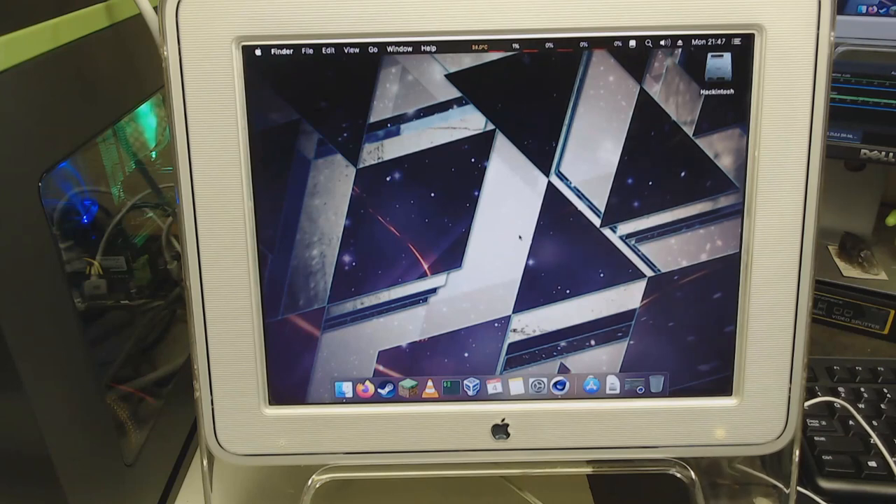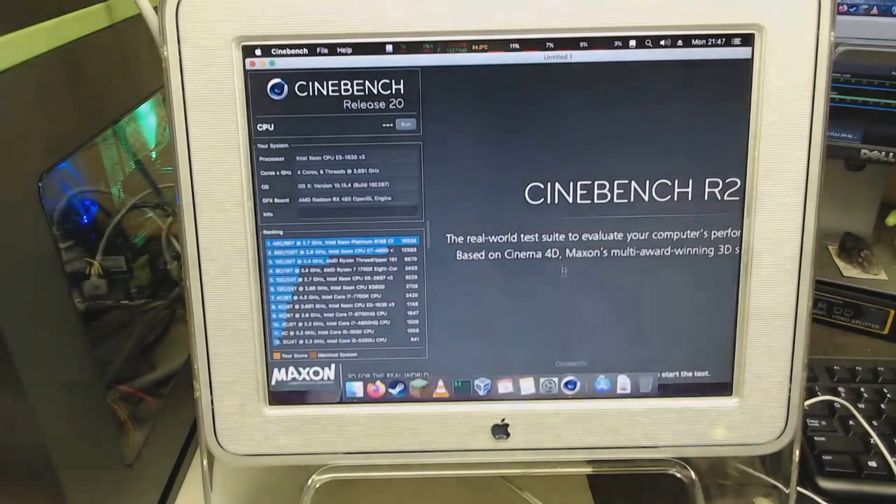So one benchmark people like to see is Cinebench — the Cinebench R20. The window is only cut off because this is only at 1024x768 on this monitor, but that hopefully shouldn't have any effect on the actual Cinebench run. Here you can see that this is a Xeon E5-1630v3, which is 4-core, running at apparently 3.691 GHz — 3.7 GHz. This is Mac OS 10.15.4, and the video card is an RX 460. So let's go ahead and run this and see what it looks like on this machine.